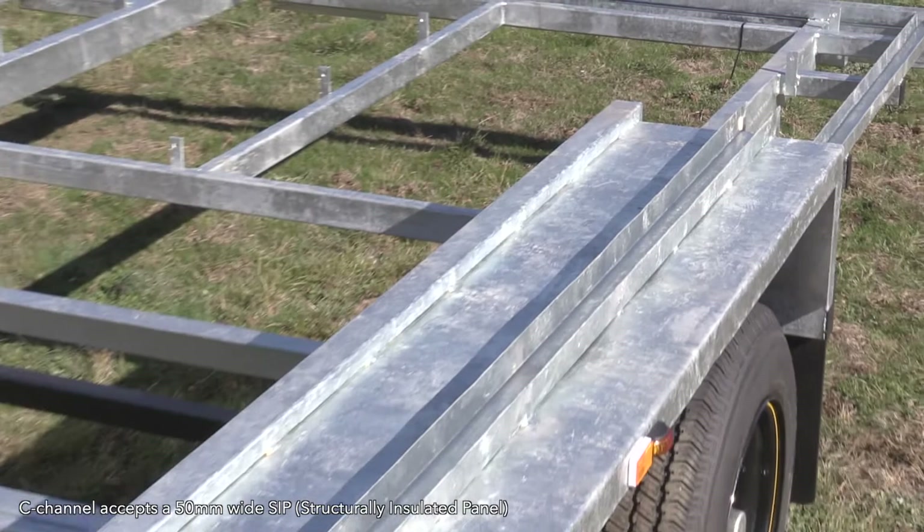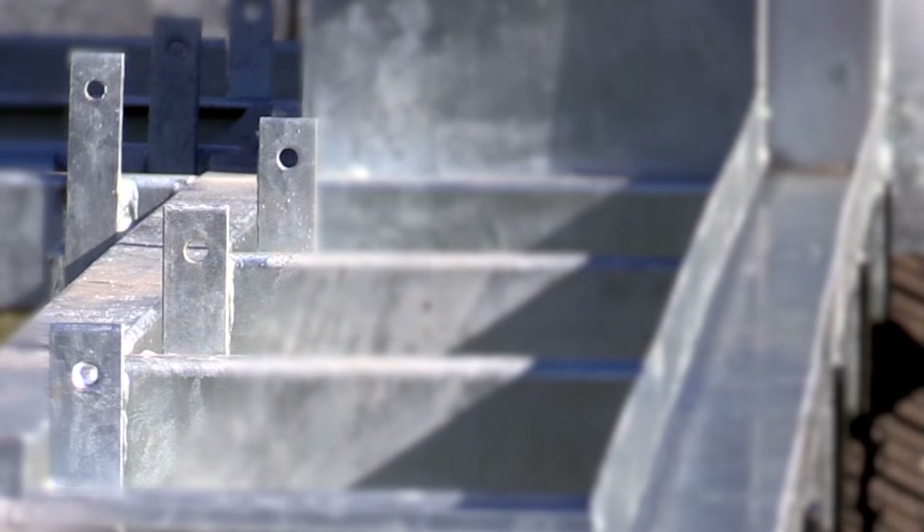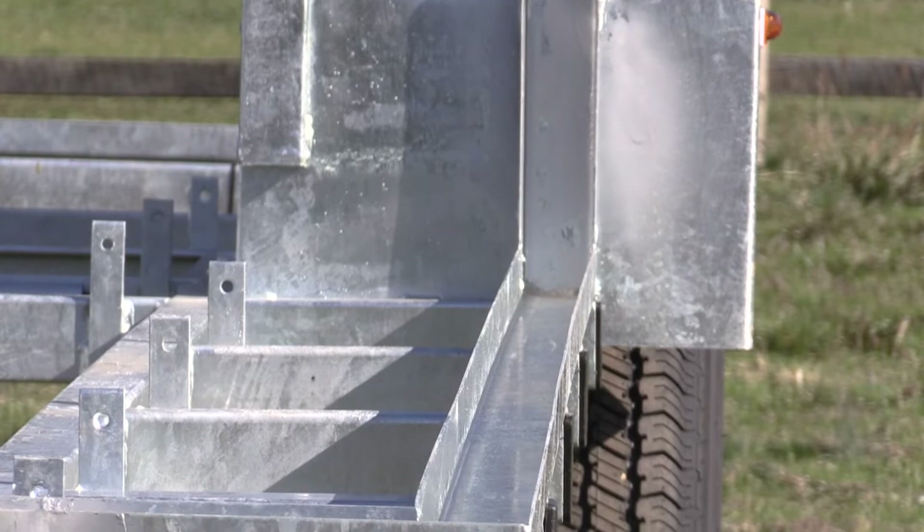Most of the time we've made them for 90 mil SIP panels, but we can make it for however you like. It still includes the UCM — the unified construction method floor joist tie downs — but does not have the stud wall tie downs. Instead it has this C channel.